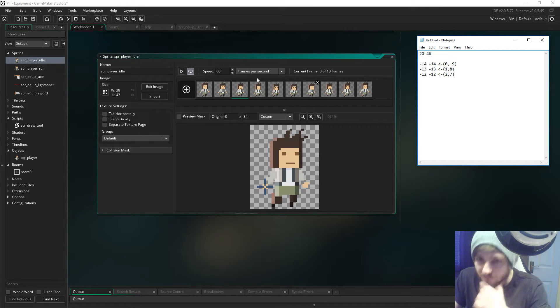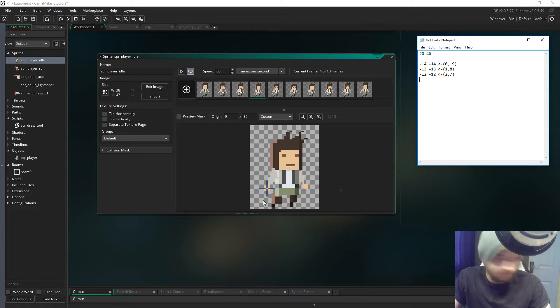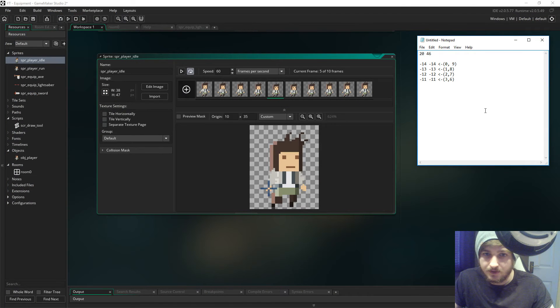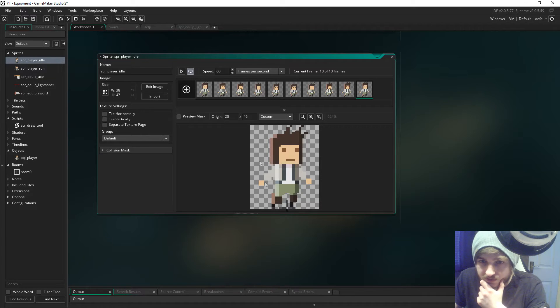Then you do it for the remaining frames. For the next one we're looking at minus 11 and minus 11 - that's frame 3 and 6. Then for the last one it's minus 10 and minus 11, and that's frames 4 and 5. They're in exactly the same position because it's looped, as I said earlier. So we just get the sprite back to normal - I think it was 20 by 46, yes it was.